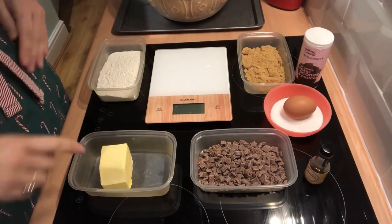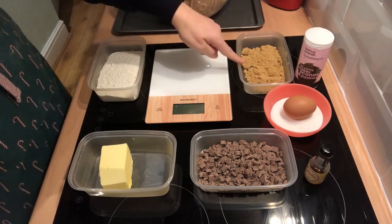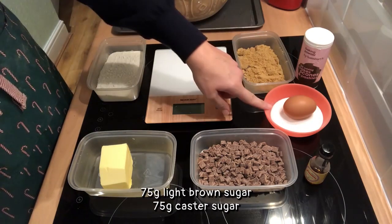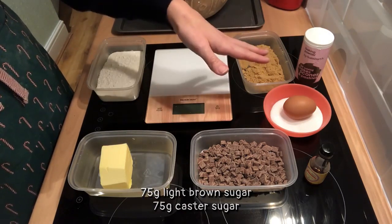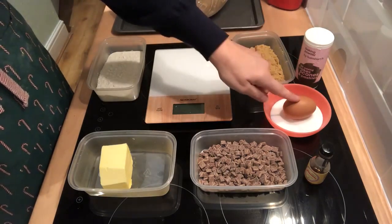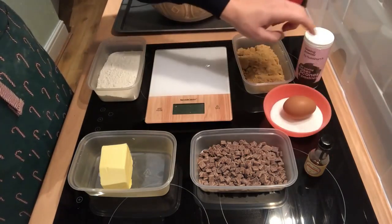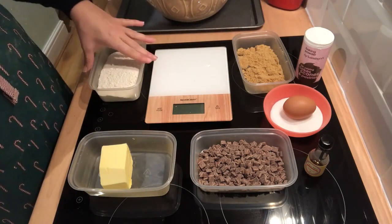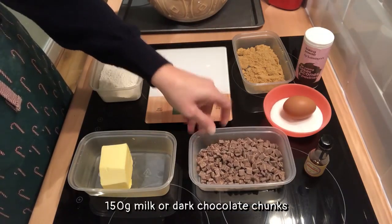So here are our ingredients. We need 120 grams of softened butter, 75 grams of light brown sugar and 75 grams of caster sugar. Now you could probably use 150 grams of one of the sugars, but this is my recipe and I'm doing it this way. We need a medium egg, a teaspoon of vanilla extract, half a teaspoon of baking powder, 180 grams of plain flour and most importantly 150 grams of chocolate.